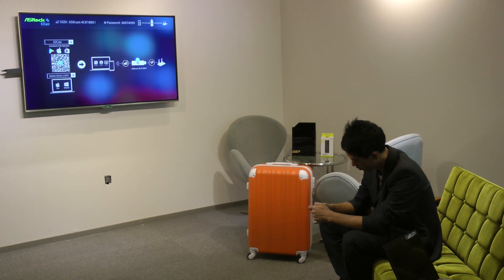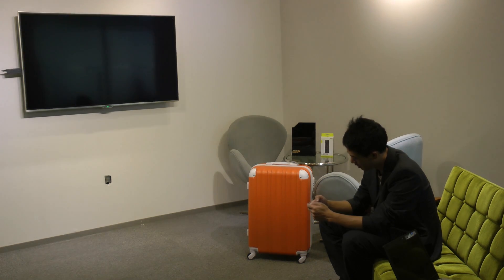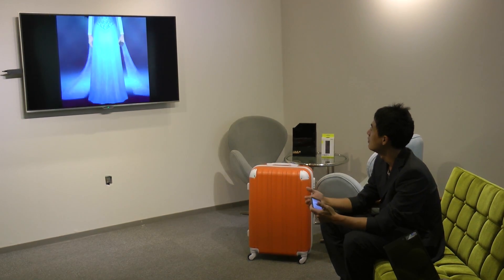Let's go to the video folder — there's media streaming — and I can stream my videos from my phone.